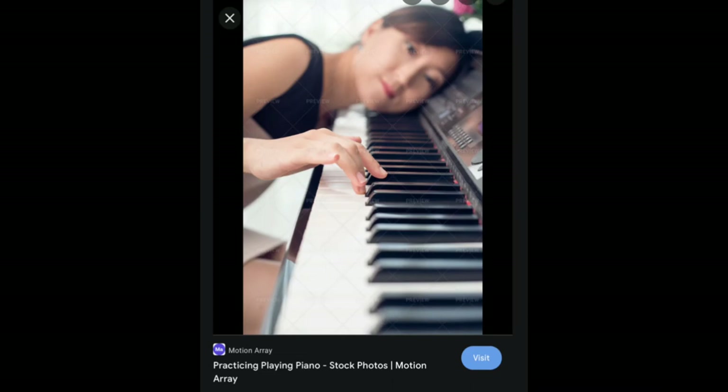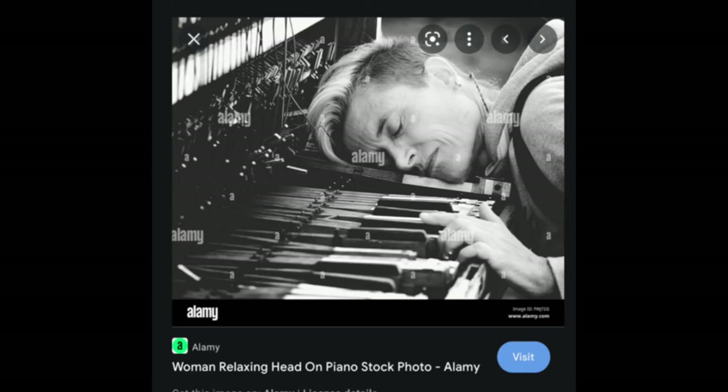This one — I think she gave up on life. The title is 'practicing playing piano,' but if you are toggling the keys with one finger while lying with your head on the keys, I don't think the practice is going very well. For this image they put the title 'woman relaxing head on piano.' I don't think it is someone relaxing — I think it's actually someone trying to tune the piano, as the whole piano seems to be open and the key is pressed lightly. Most likely she's tuning the keys as she goes along.